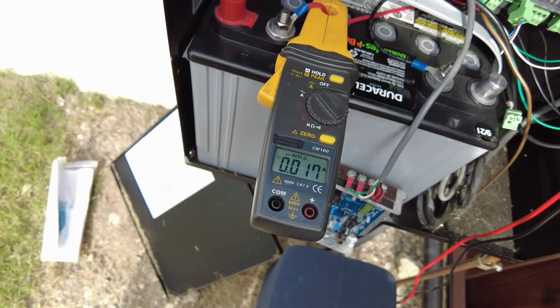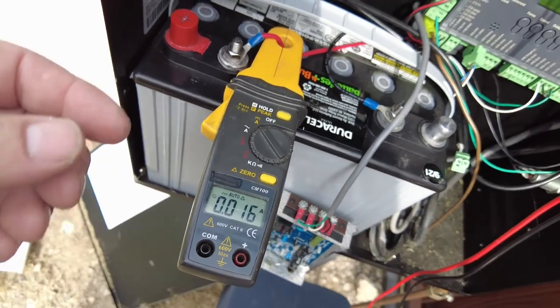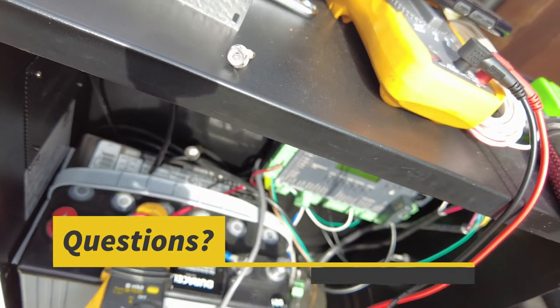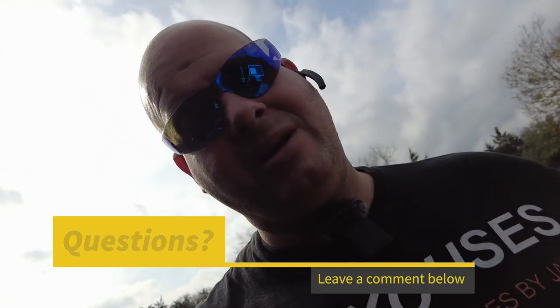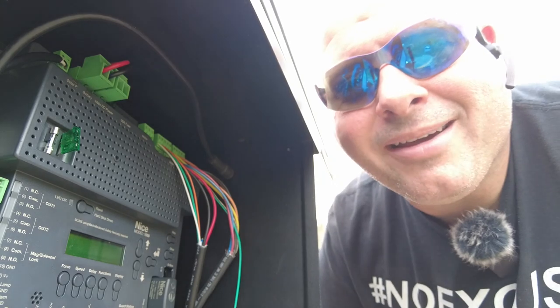If you don't have a clamp amp meter that will measure milliamps along with your regular multimeter and your mega ohm meter, you're really dropping the ball — not just on the customer, but on yourself. You're making your life exponentially harder than it needs to be, so stop doing that. And if you don't want to miss another one of my videos, don't forget to ring that bell.